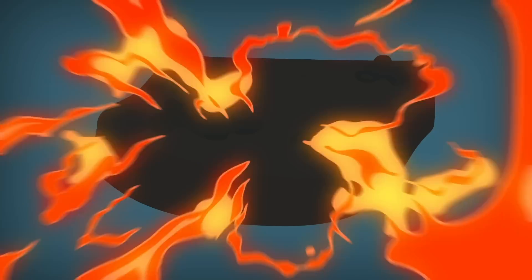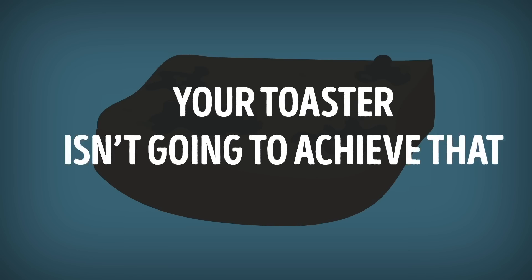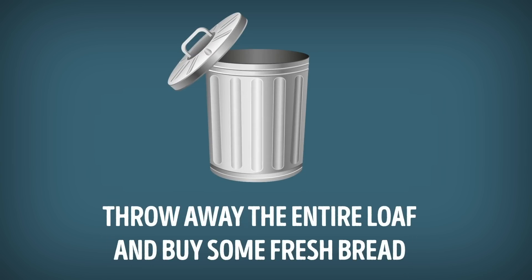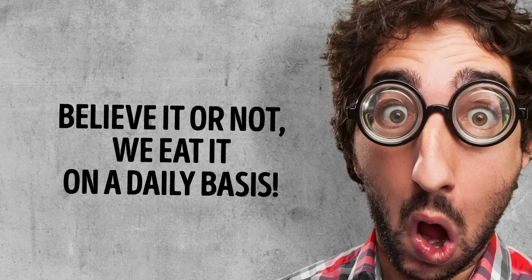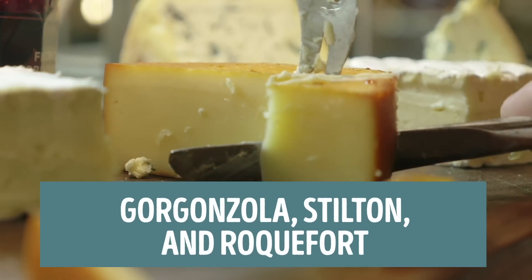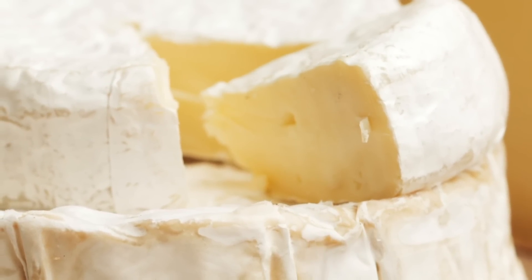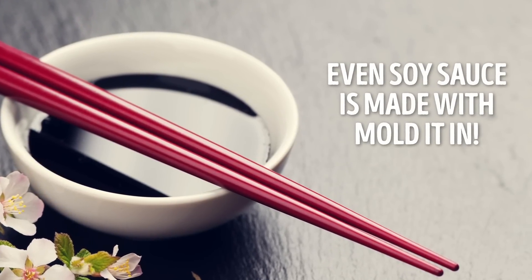Technically you can kill mold at very high temperatures, but your toaster isn't going to achieve that. The best and safest solution is to throw away the entire loaf and buy some fresh bread. But let's give mold the benefit of the doubt, because believe it or not, we eat it on a daily basis. Mold is intentionally grown to make different types of blue cheese, like Gorgonzola, Stilton, and Roquefort. There are also cheeses such as brie and camembert that are produced by white surface mold. Even soy sauce is made with mold in it.